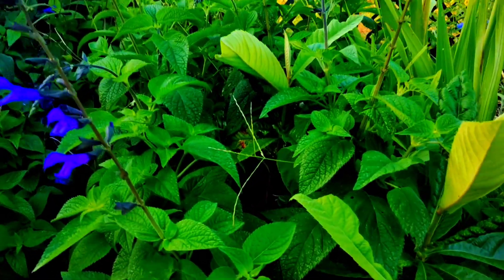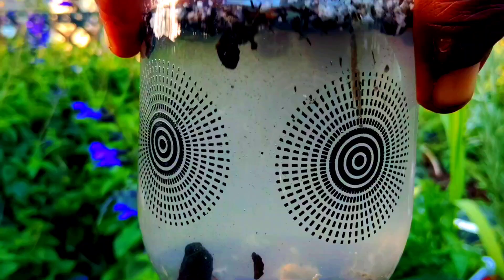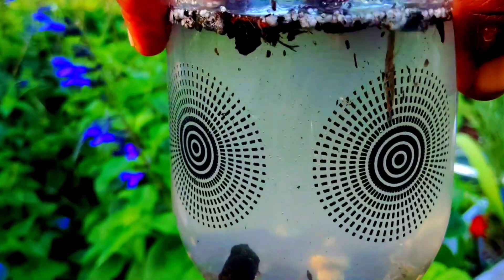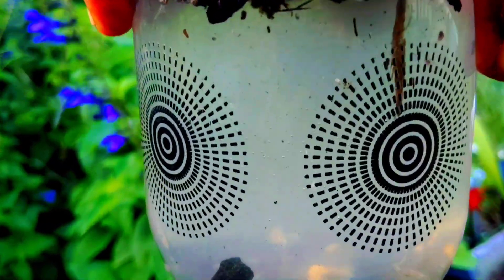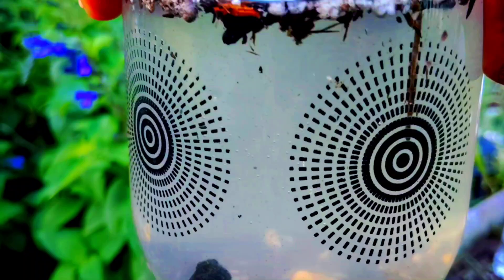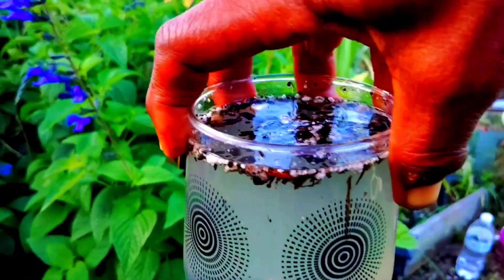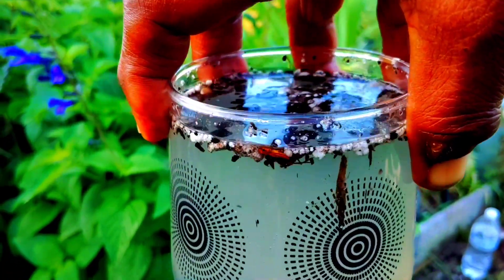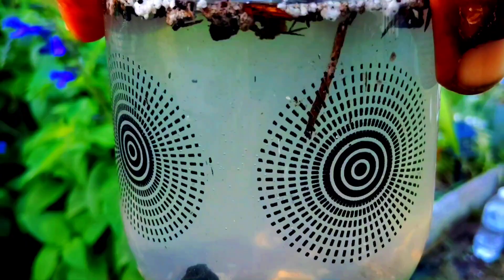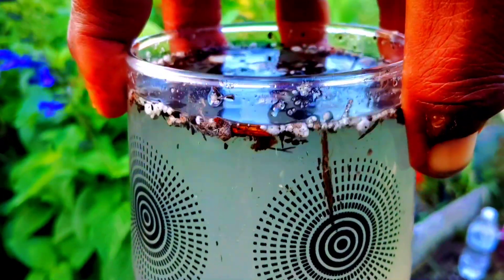I'm back out in my garden again. It is 6:55 p.m. and this is the way our water looks from the crushing of the moringa seeds in a glass of water with compost in it.